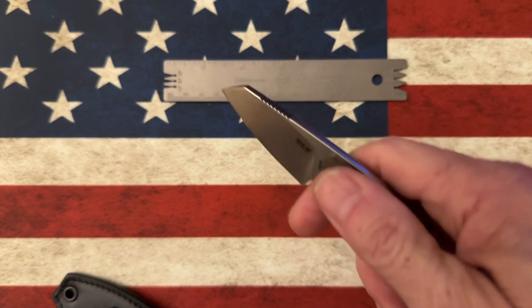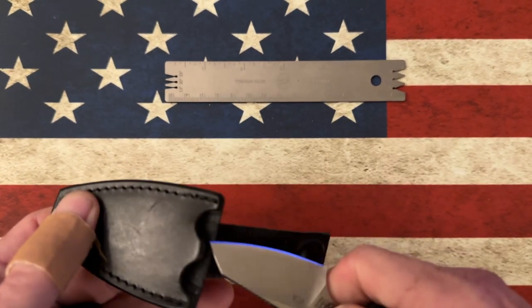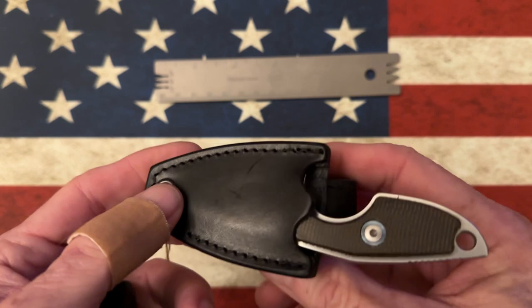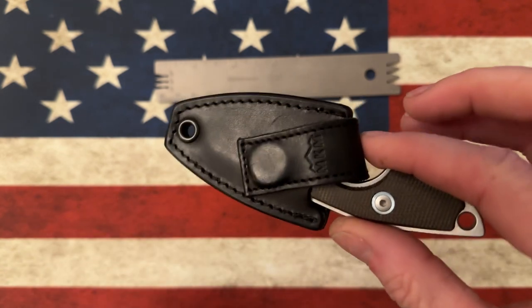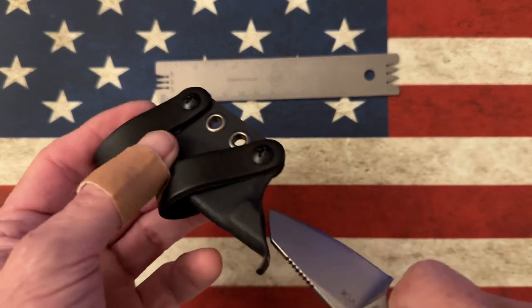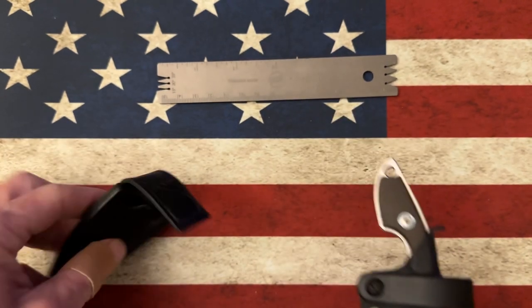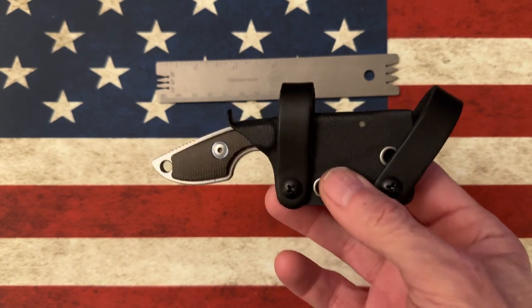I carry this knife with the little kydex sheath on my belt — pops right out. I love the little leather magnetic sheath too — you can flip it back and clip it in your pants or across your pocket. It feels like it needs a little more retention in the fifth pocket though, so nine times out of ten I go with the kydex sheath. It locks into place with absolutely no rattle — it's not going anywhere. That is the MKM Mikro.